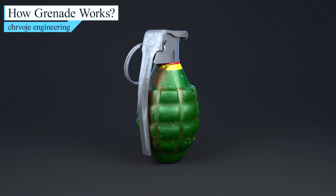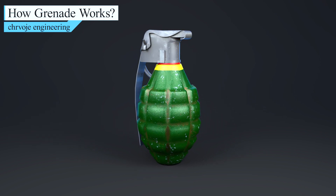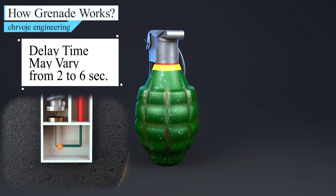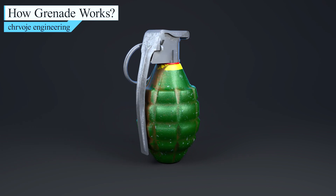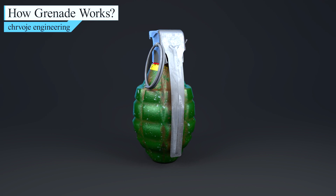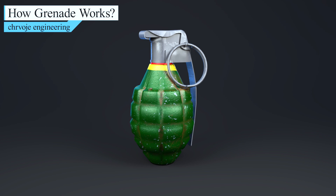Time-delayed grenades are very effective, but they do have some significant disadvantages. One problem is their unpredictability — in some chemical fuses, the delay time may vary from 2 to 6 seconds. But the biggest problem with time-delayed grenades is that they give the enemy an opportunity to counterattack. If a soldier doesn't time the grenade toss just right, the enemy may pick it up and throw it back before it explodes.